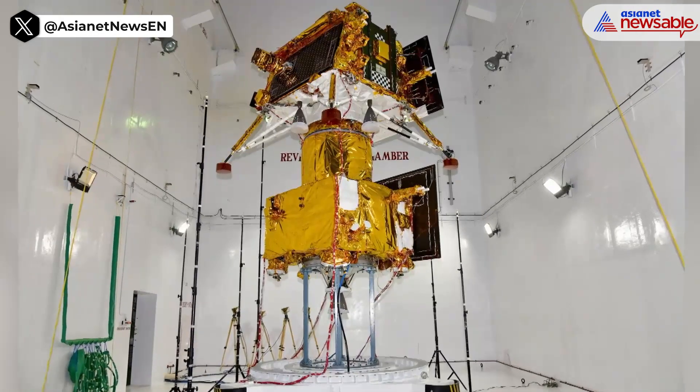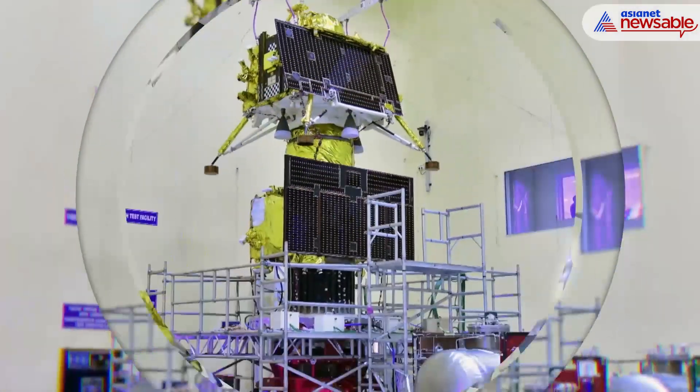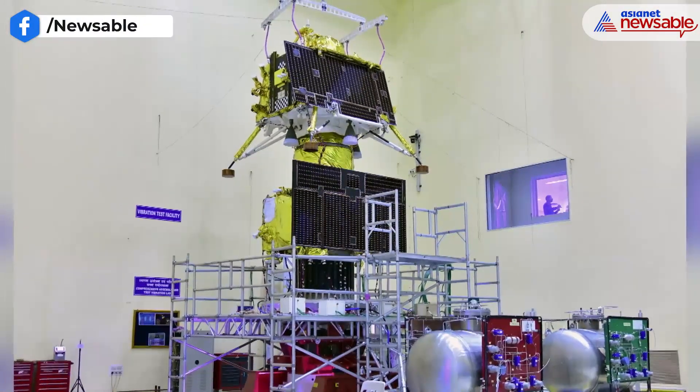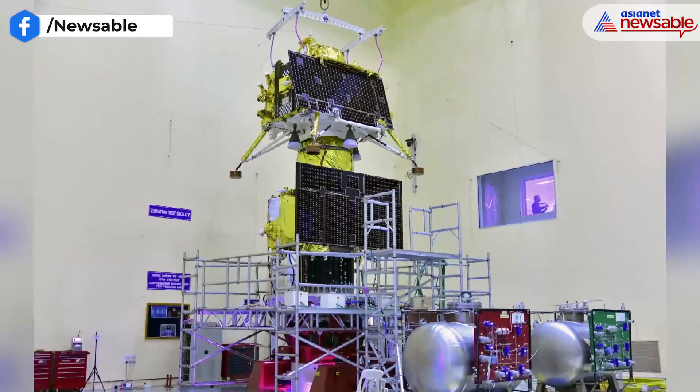Is Chandrayaan 3 encrusted with gold? Do not be confused by the dazzling appearance and color. It is neither gold nor silver. It is not an ordinary material either.